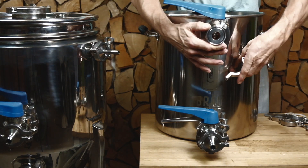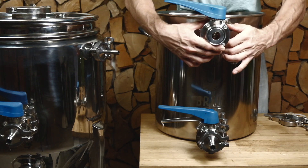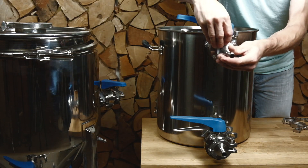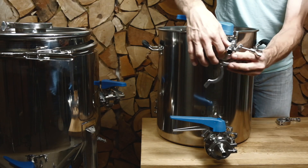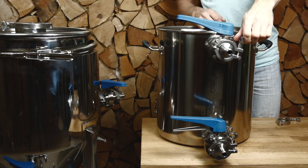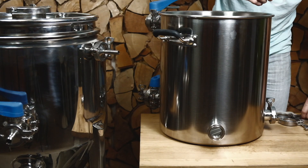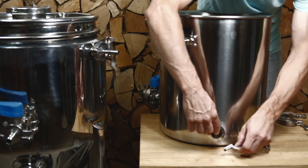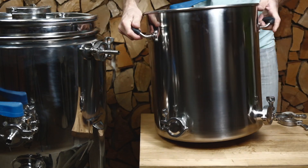Here I'm attaching a butterfly valve, but a ball valve is also suitable for this application. The ball valve will give you a little more accuracy in your discharge flow rate. Then the quick disconnect — turning it a third of a turn. I'm capping this off, and you can see the other ports capped off as well.